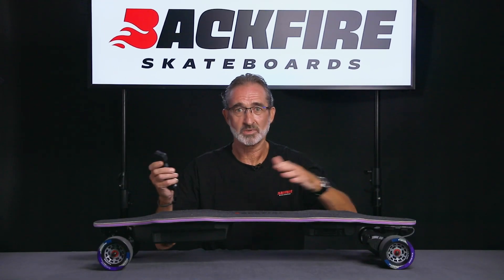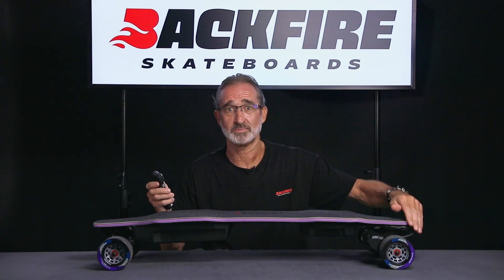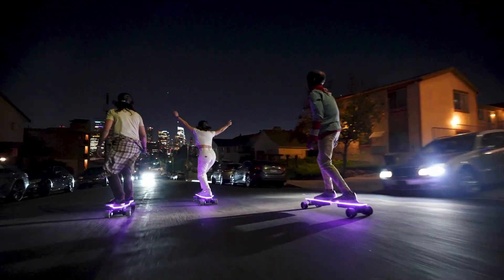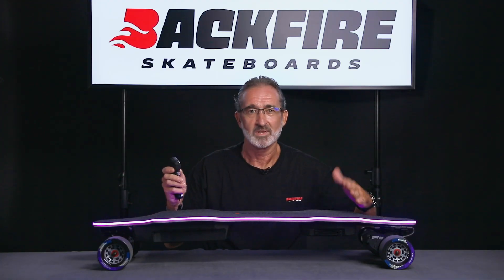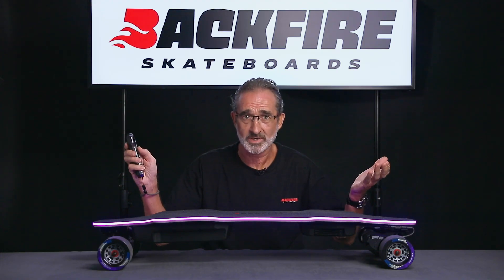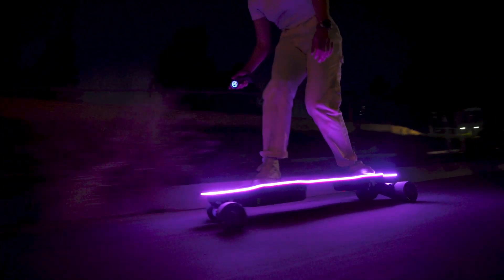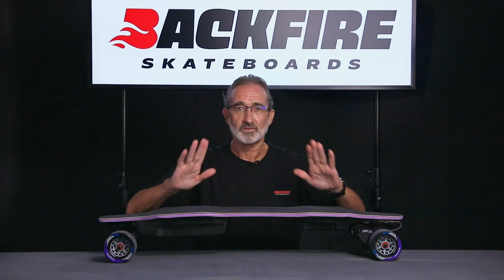The most remarkable feature of the Zealot S2 is that its entire circumference is encapsulated by a light-emitting ABS strip. Even in daylight you can see this beautiful purple ring of light outlining the beautiful curves of the board. This light can be turned on or off with the remote control, and you can also select strobing or long light mode — it's a super cool and unique feature which will make you stand out from the crowd.